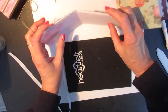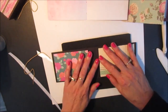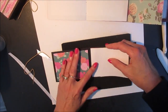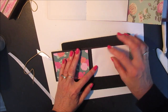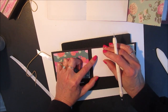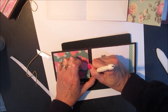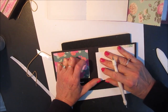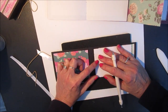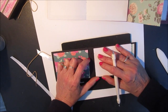Next I'm going to punch the holes in the album cover. I can do the same thing again — I'll fold the template like that and I can see where the holes go. So I've got two rows of holes that I'm going to punch. I make these about a quarter to half an inch apart.